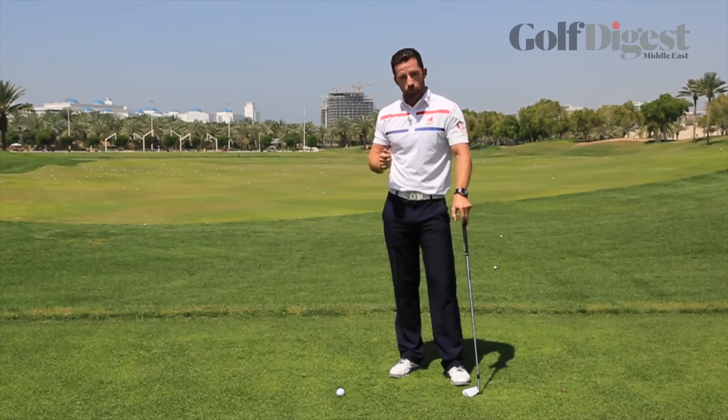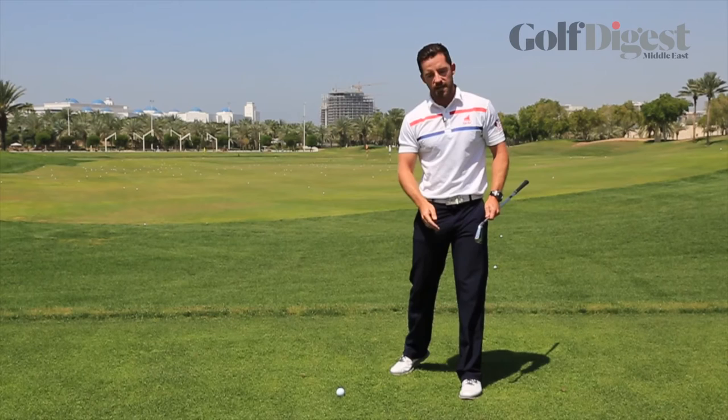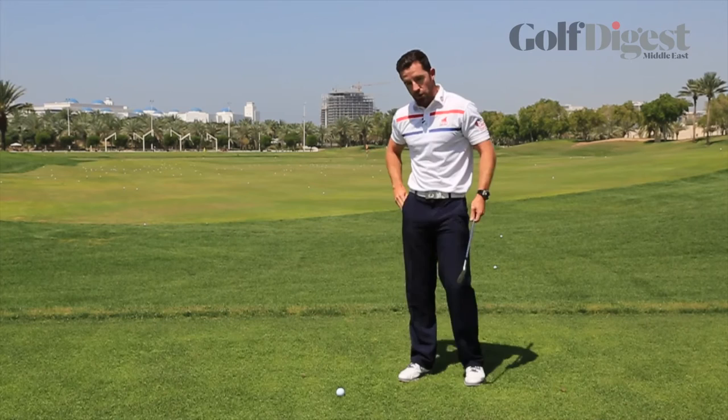What I want to do is just make you think about a simple throwing action. If I take a ball and try to throw it, the first thing I do is I get onto my left side. And that's quite similar to the sequence we want at the start of the downswing.